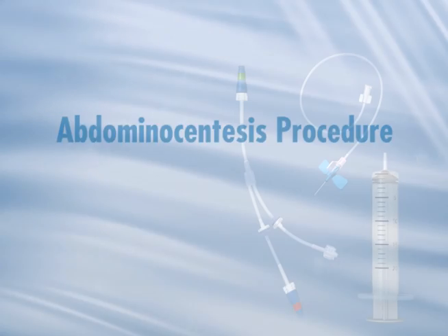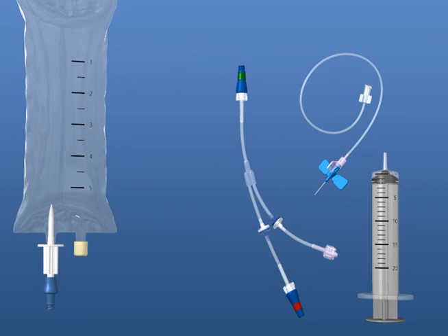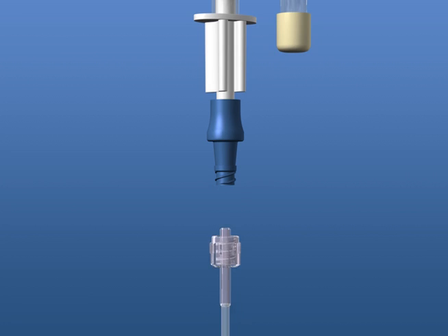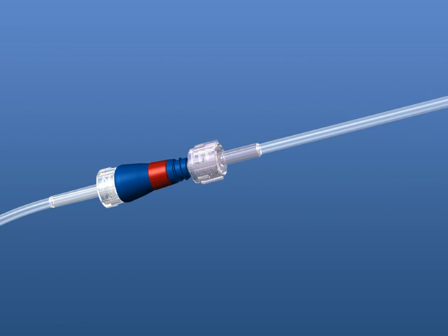For the abdominal paracentesis procedure, you will need an empty fluid bag, IV set combination, or a clave bag access device, and a male-to-male extension set. Connect the male end of the extension set to the clave bag access device. Connect the other male end of the extension set to the capture side of the SmartY, indicated by the red ring.